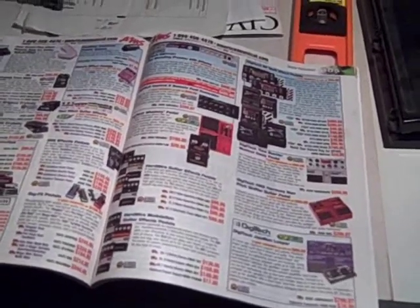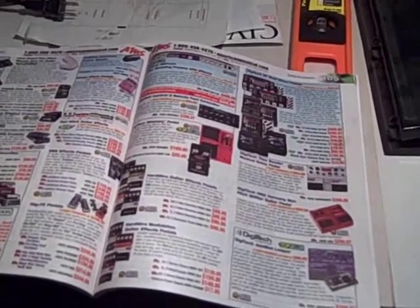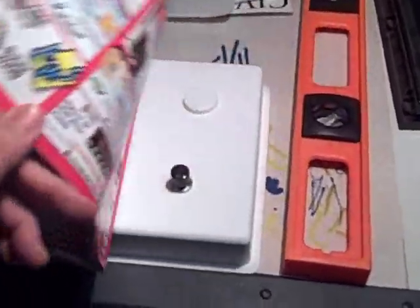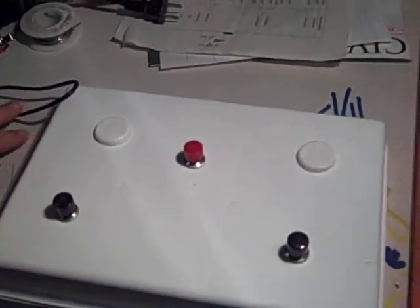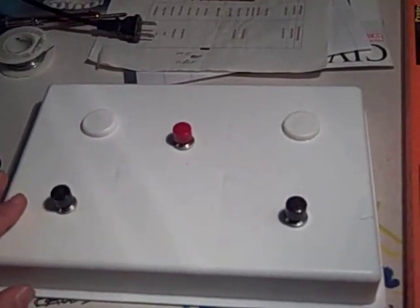I just thought there must be a better way since it's only three switches. So I got online and found the wiring diagram for how the pedal works. Turns out it's super simple, and it turns out you can actually build one yourself if you're up to it for about $6 or $7. If that sounds pretty good to you, pay attention and I'll show you how to build one here.